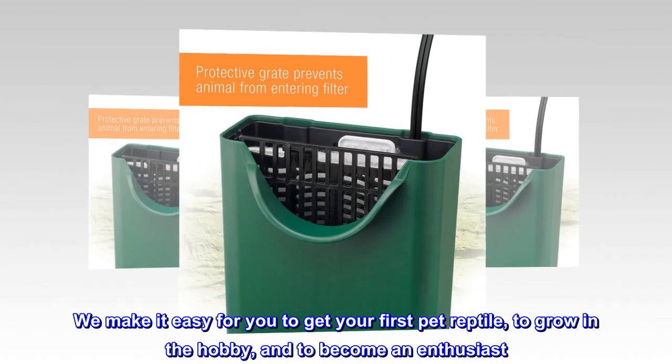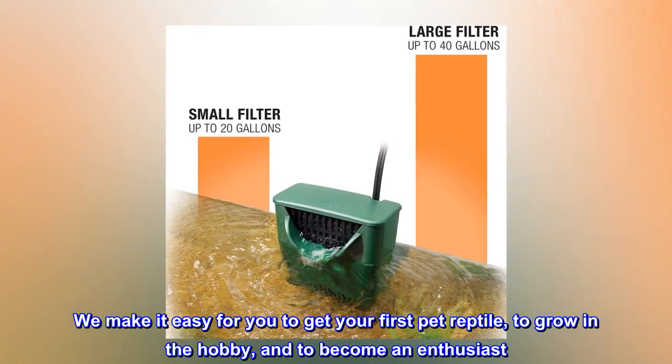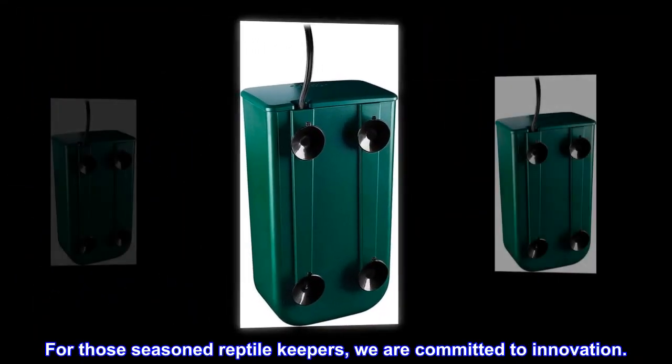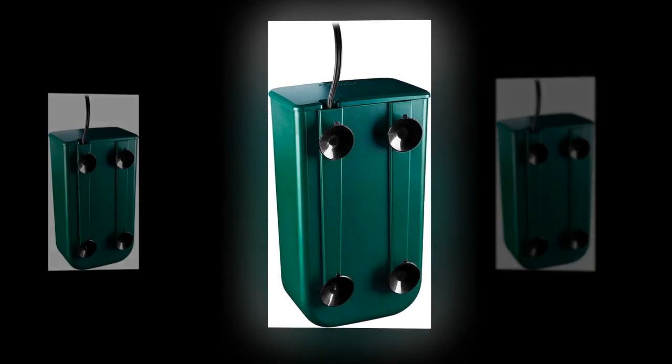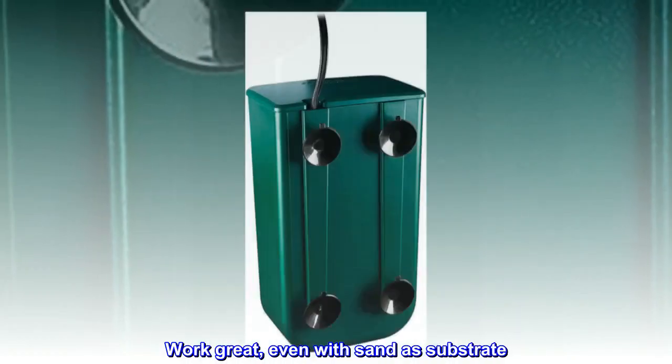We make it easy for you to get your first pet reptile, to grow in the hobby, and to become an enthusiast. For those seasoned reptile keepers, we are committed to innovation.